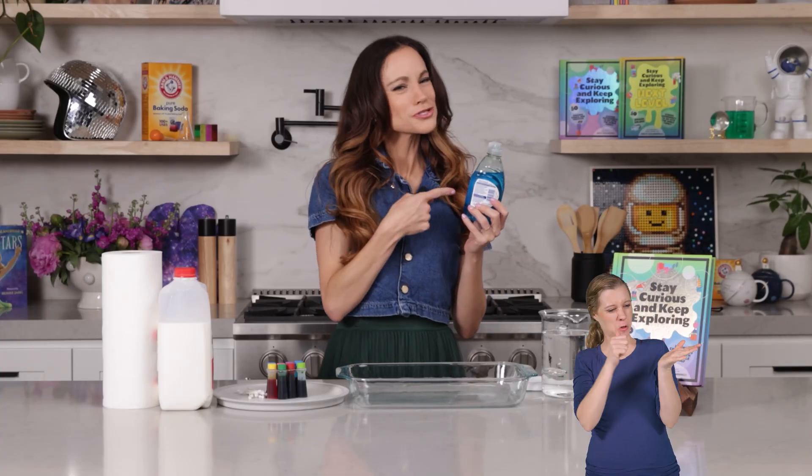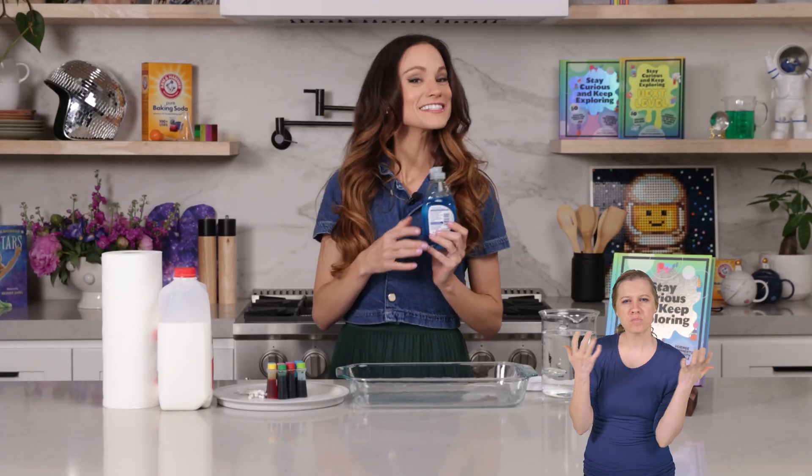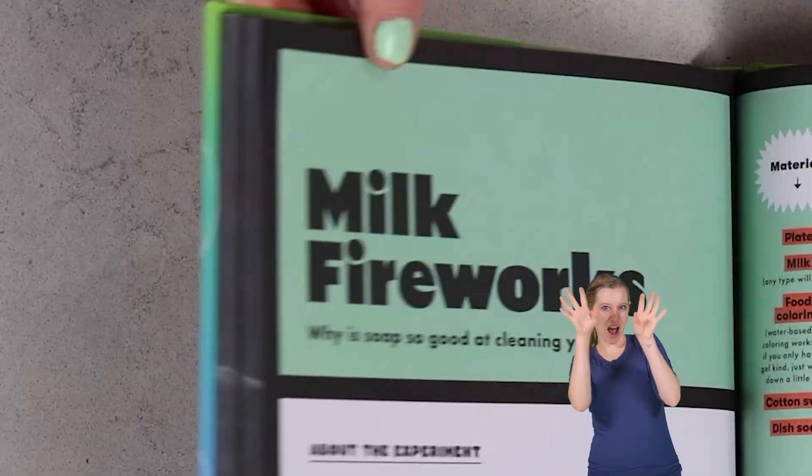Have you ever wondered why soap is so good at washing your hands? Today we will learn about all of that and more with my experiment: milk fireworks.